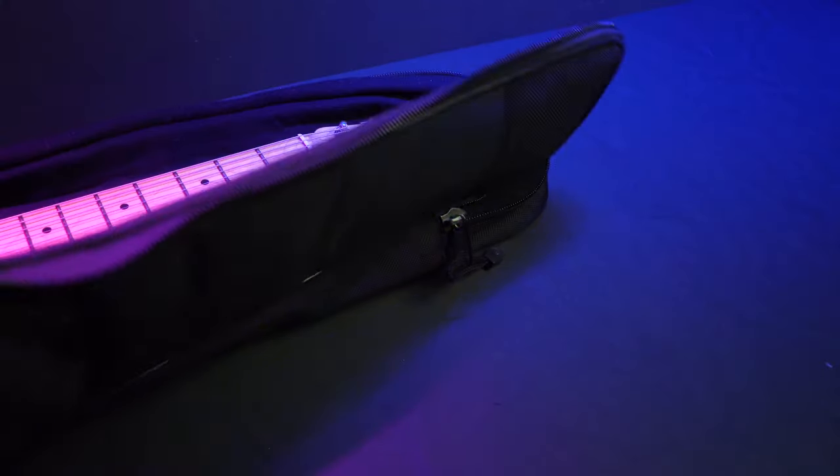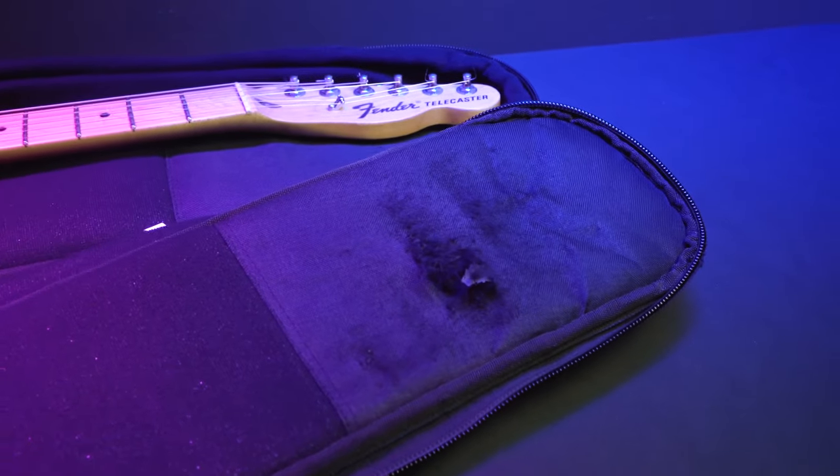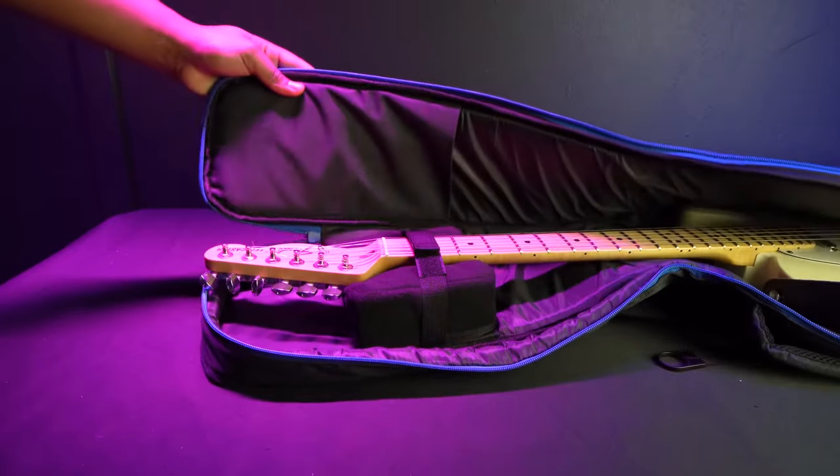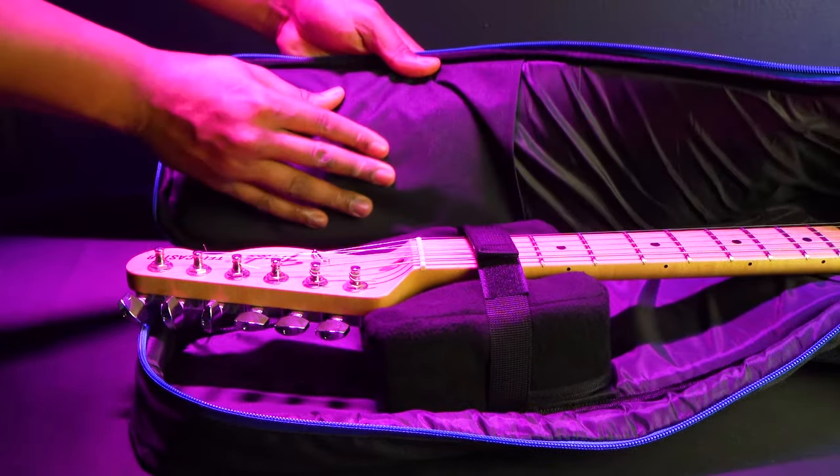Speaking of strings, the top part of a lot of guitar gig bags are prone to rip from the strings sticking out. But on the Rockville EGB bags, there is additional thick fabric padding that will protect the top of your guitar case's interior from getting ripped by the strings.